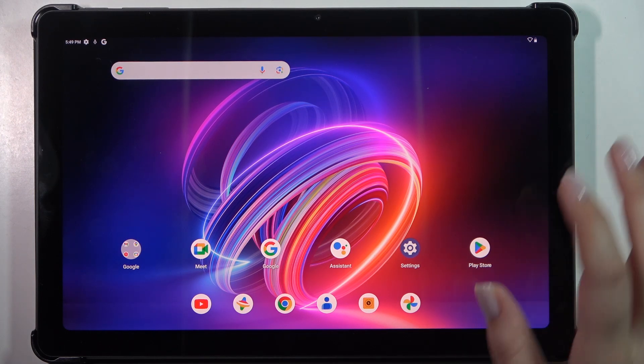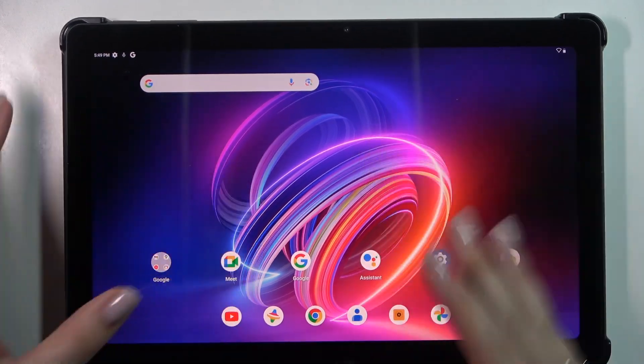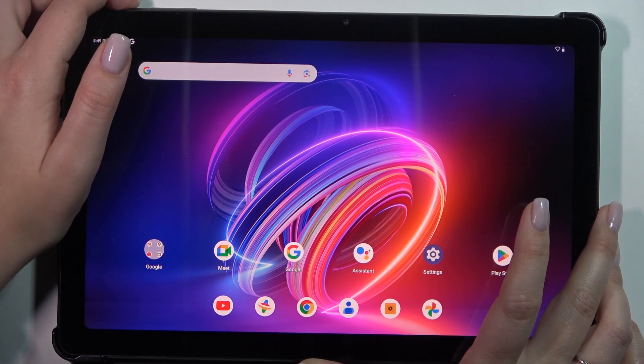All you have to do is press the power button long enough until you'll see the black screen and then the developer's logo. In this configuration the power button is located right here. Let me try to press it and we will check what will happen.